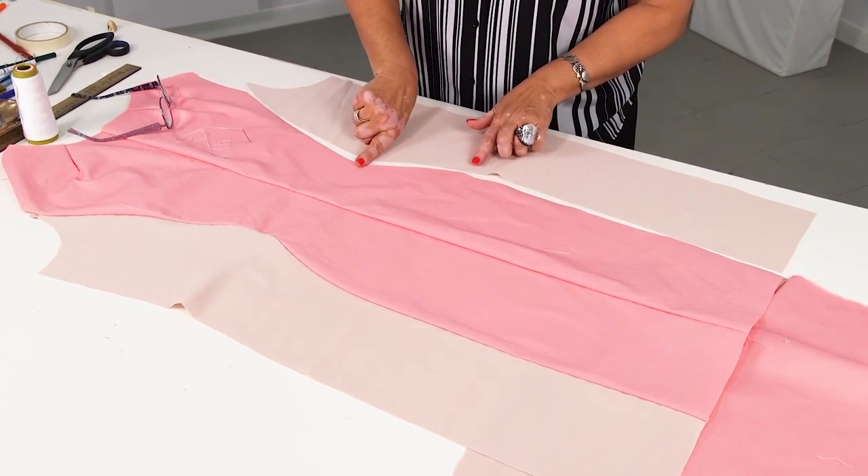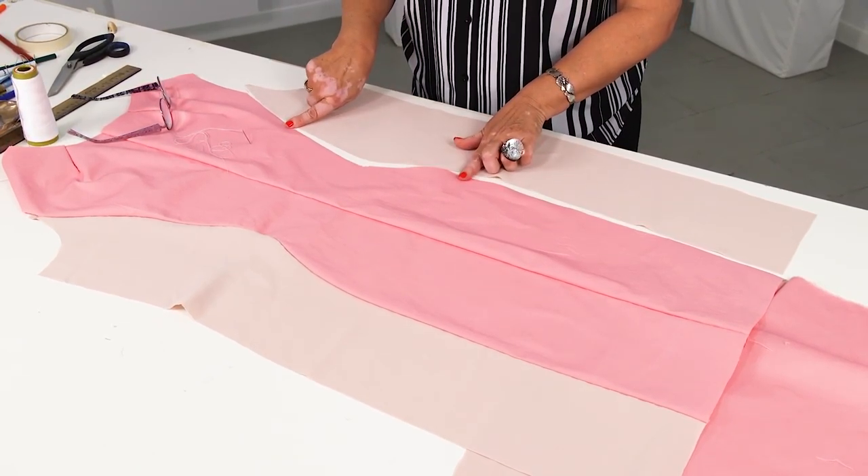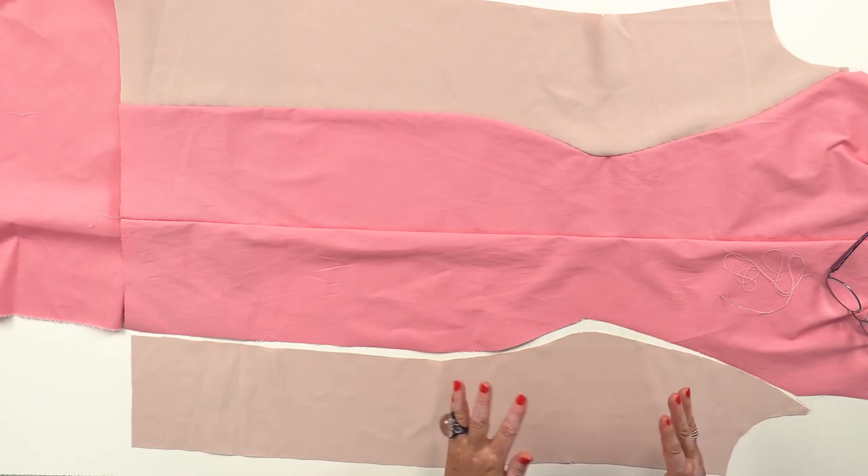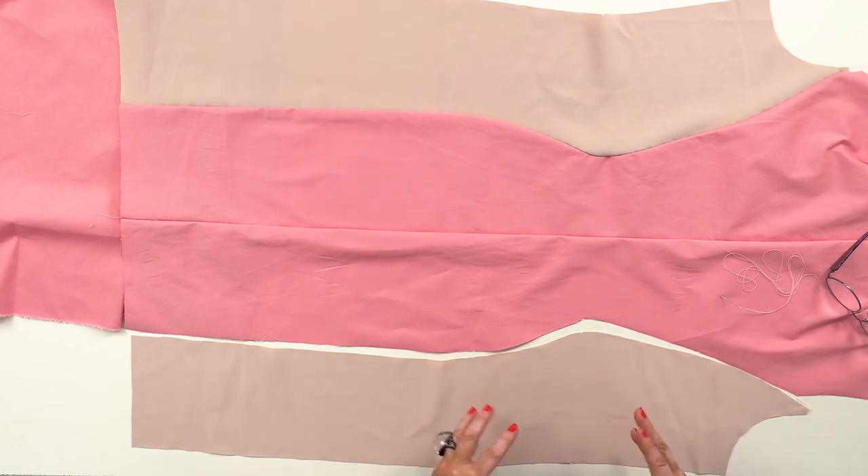Have a look at this shaped princess seam. Have a close look at the checkpoints — make as many checkpoints as you need. They make the work much easier.